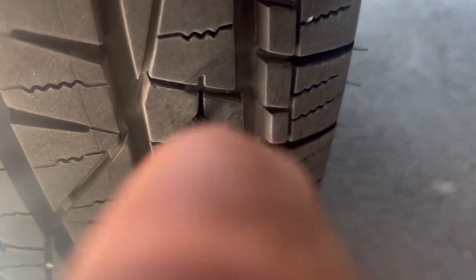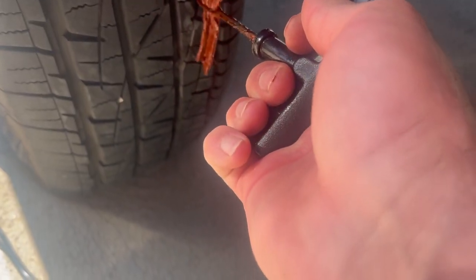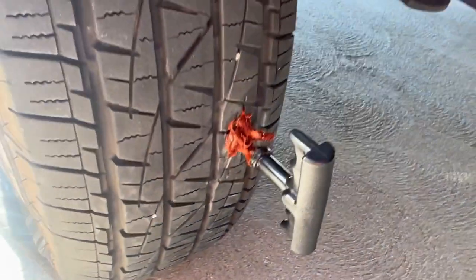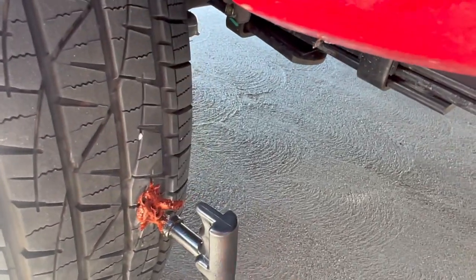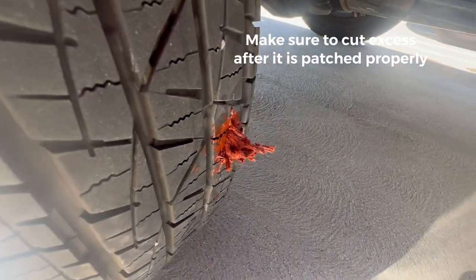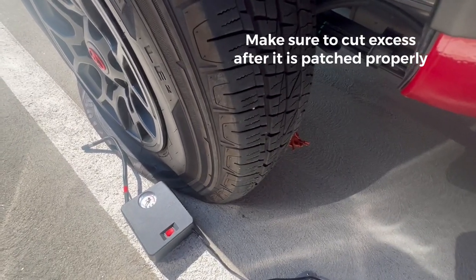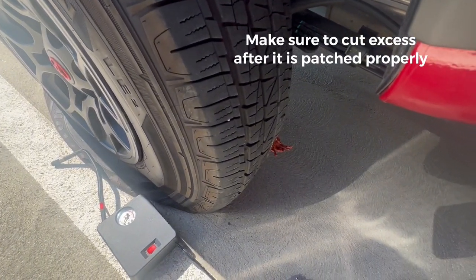It would be more ideal if I had some soap and water to spray on and find the insertion point. I found the area now — you want to go ahead and just twist the reamer and pull it back and forth to prep it. Now let's go ahead and shove the plug in. I shoved it in just like this and now I'm going to pull the insertion tool out really quickly. It is patched — I'm going to try filling it up now to see if it's going to hold air. Like I said, this is only temporary.